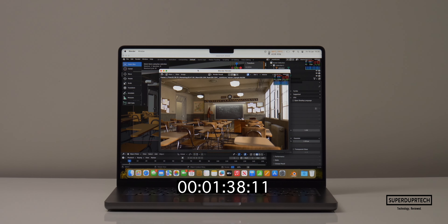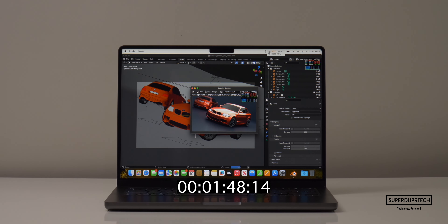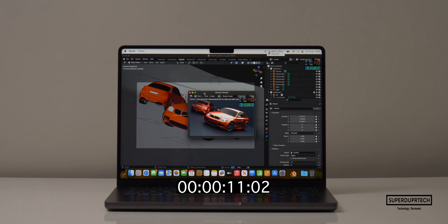I then ran timed render exports through Blender. Starting with the classroom scene using the CPU, it took 7 minutes and 24 seconds. Using the GPU it was much faster at 1 minute and 16 seconds. For the BMW scene using the CPU it took 3 minutes and 7 seconds, whereas using the GPU it took just 33 seconds.